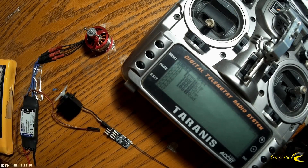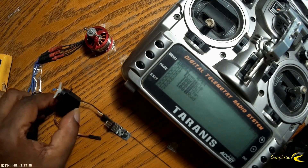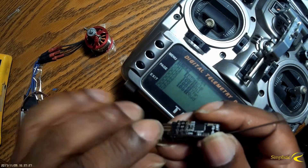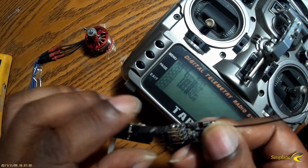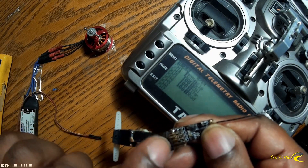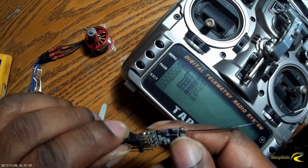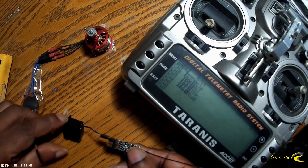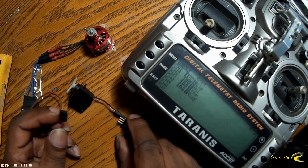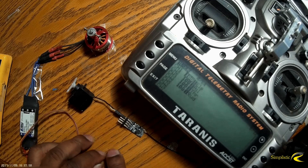Now let's go ahead and bind the receiver. I've got my battery, my motor taped down to the table, an ESC, and a servo connected to the receiver on channel 1. Channel 1, channel 2, channel 3, channel 4 — the only channels I'm going to use for a flying wing are the first three. Channel 3 is my throttle since that's the channel that has the failsafe. I'll also show you how to set the failsafe up.